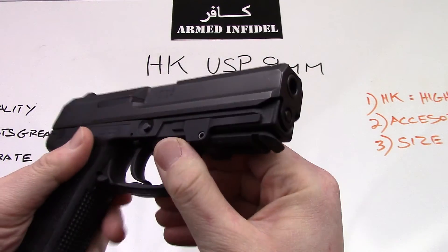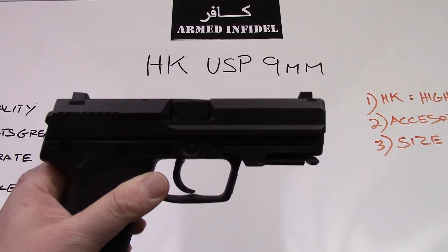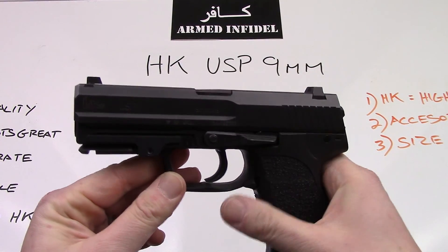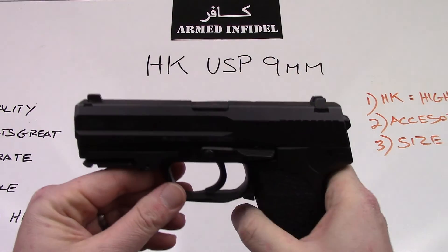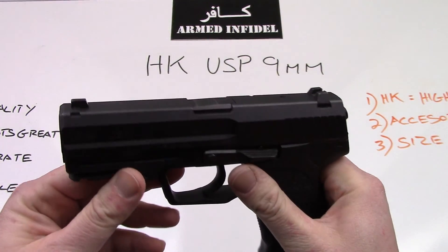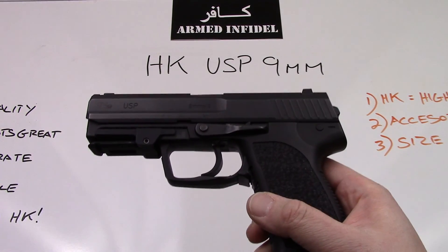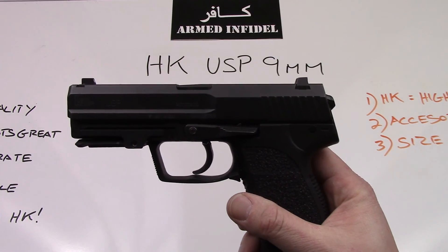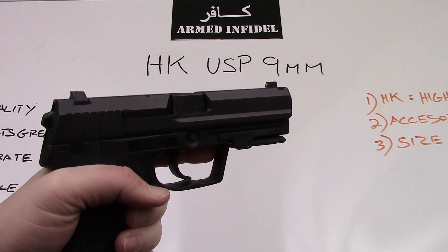H&K is one of those gun manufacturers with a sort of legendary status. If you've ever watched a movie that involved any type of Navy SEAL or Bruce Willis or anything like that, you'll see these pistols make great movie stars — and it is for good reason. USP stands for Universal Self-Loading Pistol. It was originally developed for the US military pistol trials, back when the M9 Beretta was selected as the standard sidearm for the US military. However, it developed into quite a phenomenal civilian pistol, and it is of typical H&K German quality.